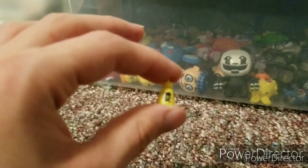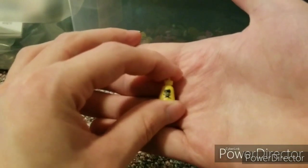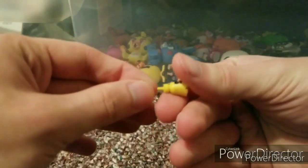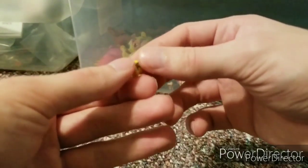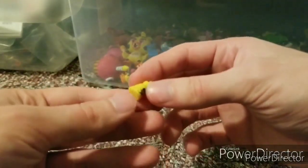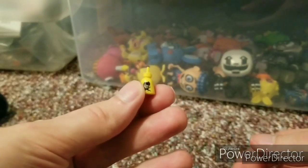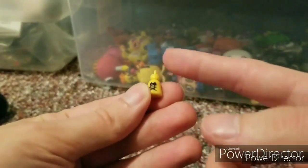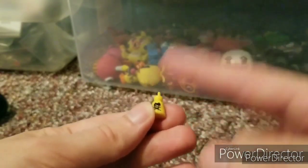Here we have the inkwell, or something like that. It has Bendy and a cross, and an X under him, and it has a little brush on it. It has Bendy on it — nothing on the back. There's also the little ink slime piece, and that's it for the ink slime.